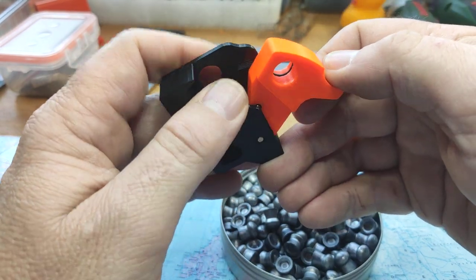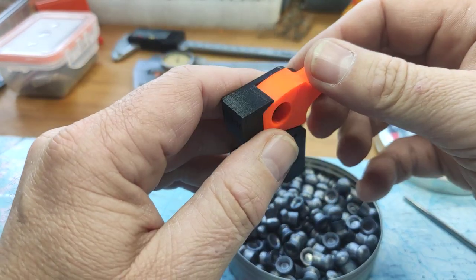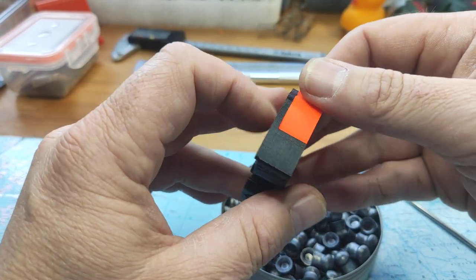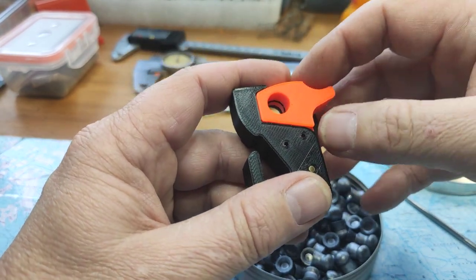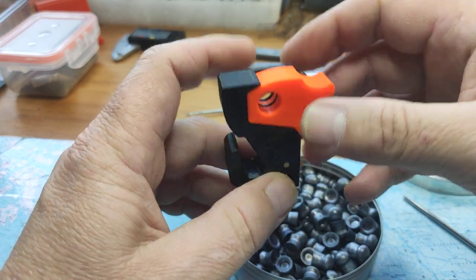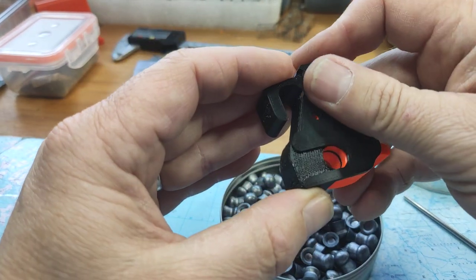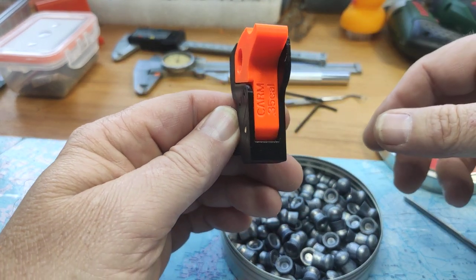I added some new things here. With this single shot loader you can use a pellet or slug up to 13 millimeters long, so I think it should cover most of the needs for single shot users.